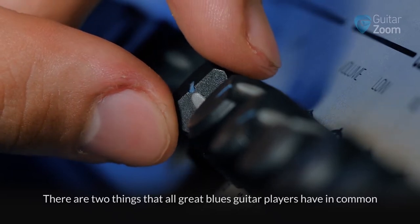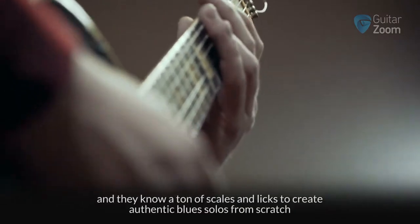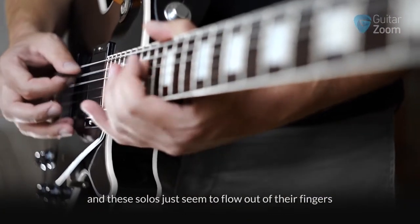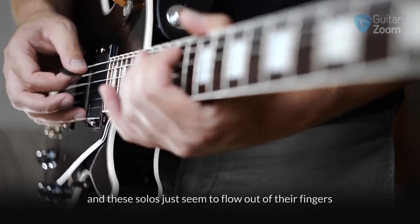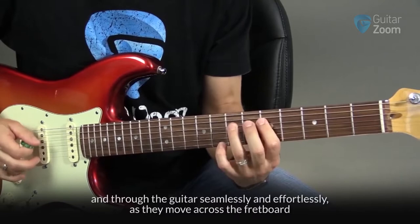There are two things that all great blues guitar players have in common. They know how to play blues rhythms, and they know a ton of scales and licks to create authentic blues solos from scratch. And these solos just seem to flow out of their fingers and through the guitar seamlessly and effortlessly as they move across the fretboard.